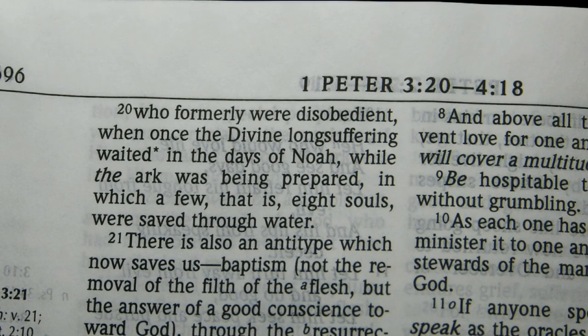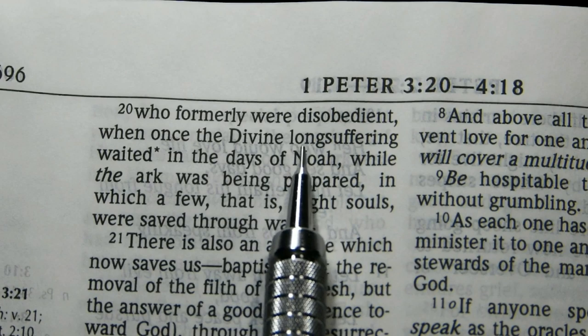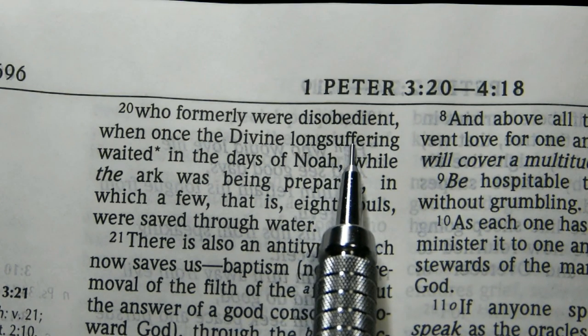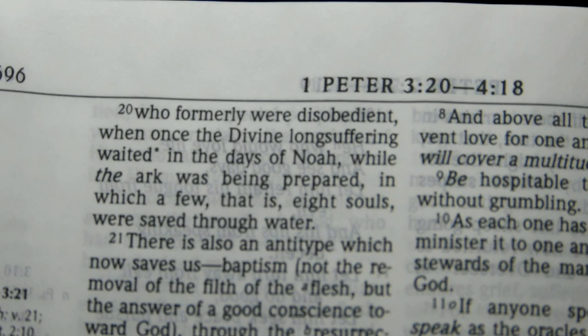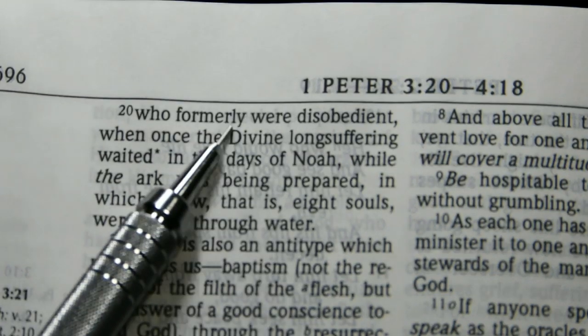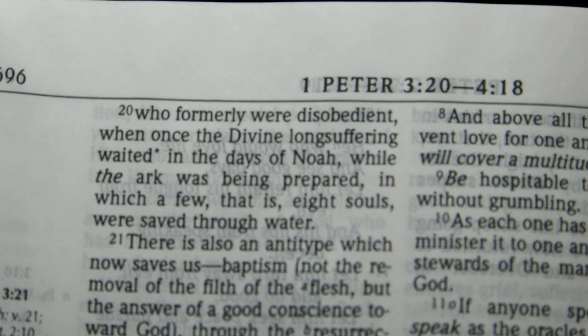Now we are in 1 Peter 3:20, and I just wanted to show the font up close, and the tracking. The tracking, I think, is just a little bit on the tight side in places. Look at the way those letters are very tightly packed there in 'long-suffering.' I would prefer something spaced out a bit more than that. You have a gap here between a capital D and the descender of the Y above it, so that's not bad.